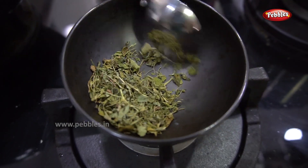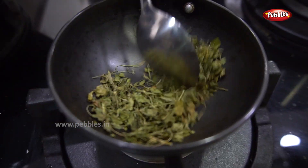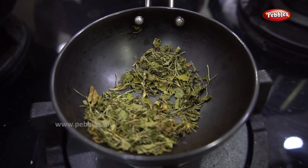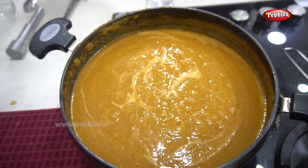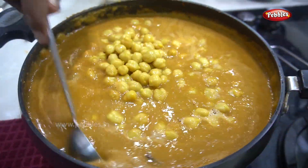It's dry and very dry. I will add it to the paste and mix it in. If you have a paste, you will add it to the paste. Now I will add the paste and mix it.